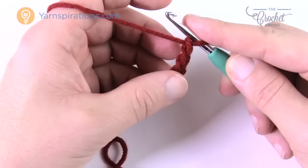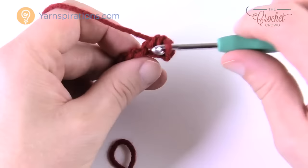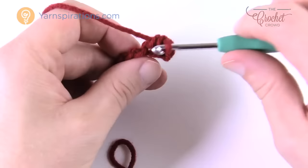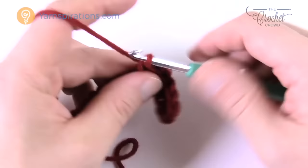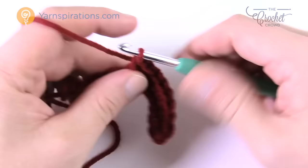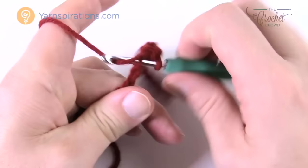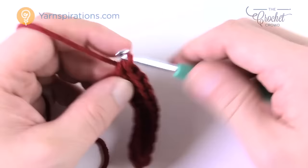Go to the second chain from the hook — count back 1 and 2 — turn it over, get the back loop only of the chain for a perfect edge, and single crochet all the way down. For the adult size, the cuff needs to be 7 inches long — that's what it takes to wrap around an adult wrist. It will have a slight stretch to it, which is what you want. You'll also notice the cuffs are very long and actually fold up for photographs, but they're long enough to slide under your coat.